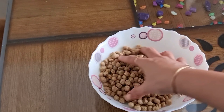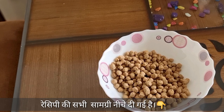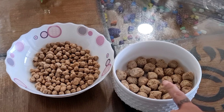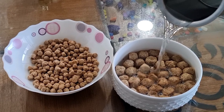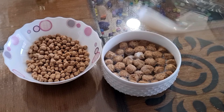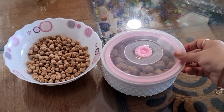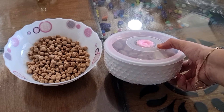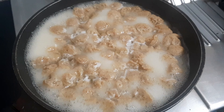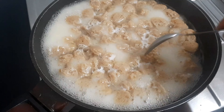Soya bean chunks will be found in 2 sizes: one small size and one large size. You can take any size. I will use a lot of soya bean. You can boil the soya bean for 4-5 minutes until it absorbs the water.